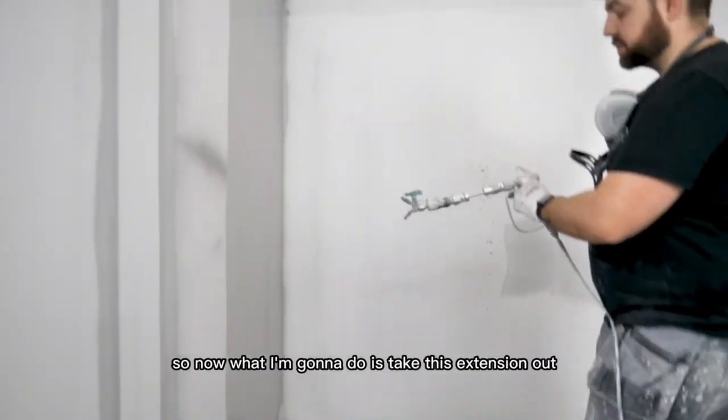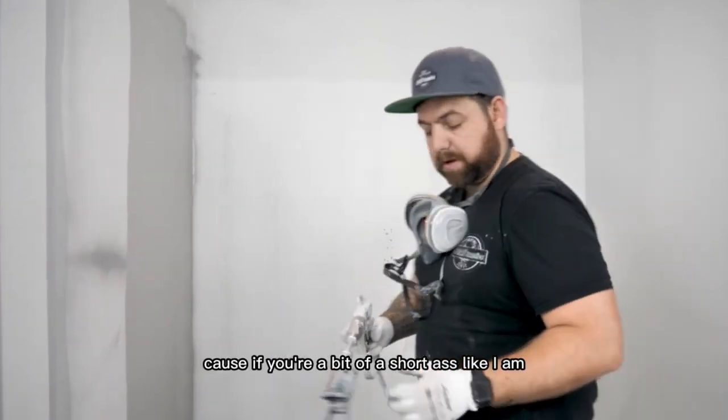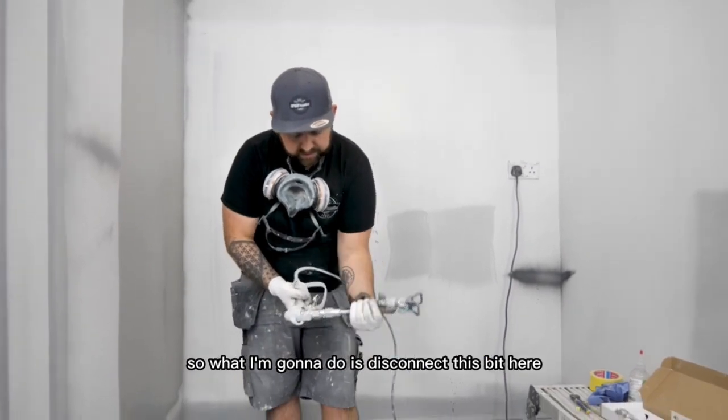Just like that. So now what I'm going to do is take this extension out and add a bigger one, because if you're a bit of a short-arse like I am, you need to use the bigger extensions. So what I'm going to do is disconnect this bit here.